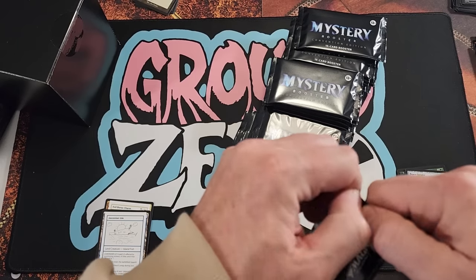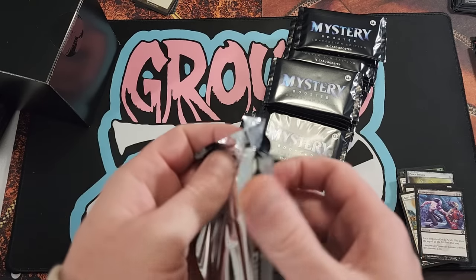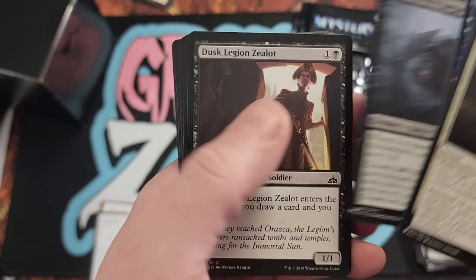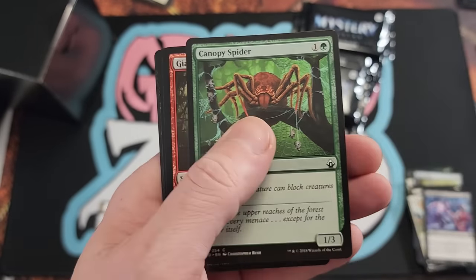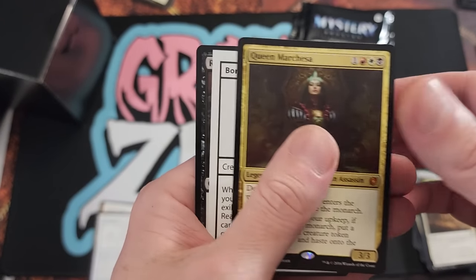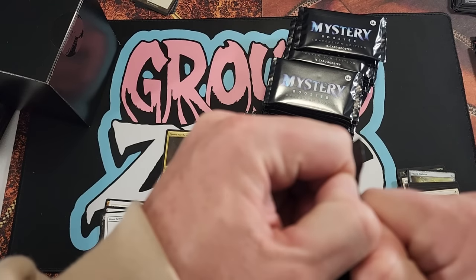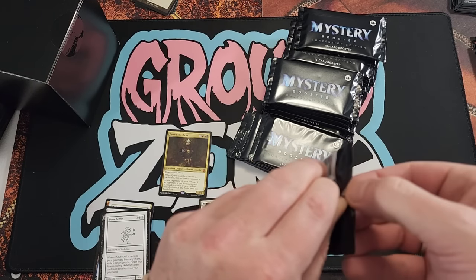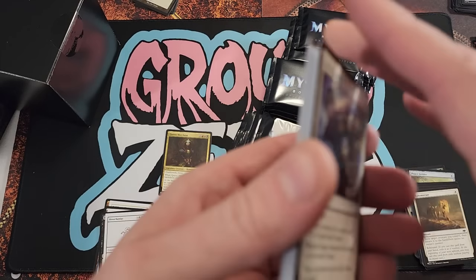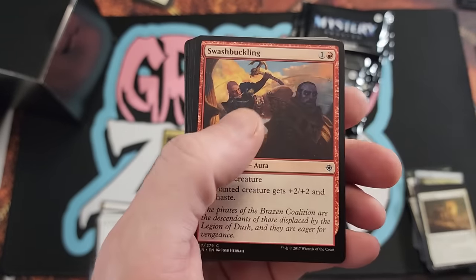Ephemerate — school powerful card there. Gotta remember Demonic Tutor is hiding in here, right? I know I've cracked one — it took forever, maybe my 15th box before we ended up busting one open. Queen Marquesa. As many times as I've opened this product it never fails me — I feel like I've opened every single card. Was it Rhystic Study in here as well? There's some serious value cards in the common-uncommon slot, and the Mana Crypt is hiding in there too. Just a lot of playables.